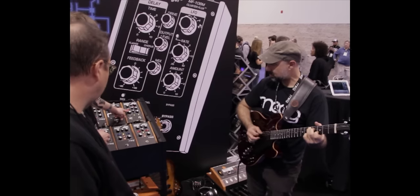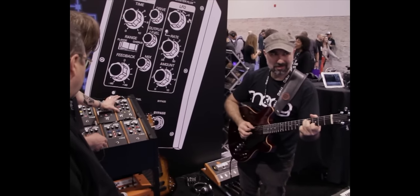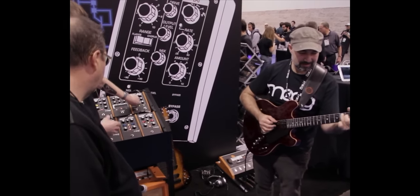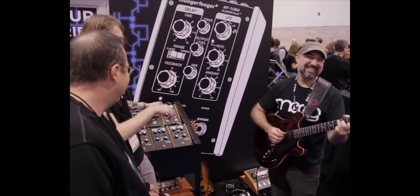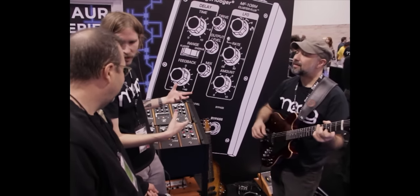We can add feedback to get a nice wet flange, get some metallic, tanky sounds, or clean it back up. You can actually add negative feedback to give it a little more hollow tone — it emphasizes a few different harmonics than on the positive side. And like any great Moogerfooger, it can be driven into self-oscillation, so you can really make the spaceship land.